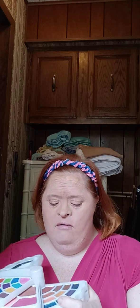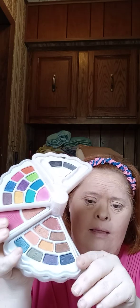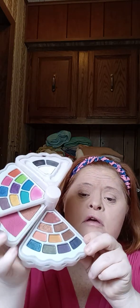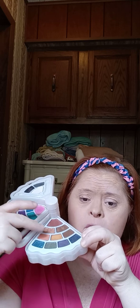The next one is another eyeshadow palette with darker and lighter colors. I usually use these two beige colors because they're pretty during the day. Most of the other colors you can use during the day too.